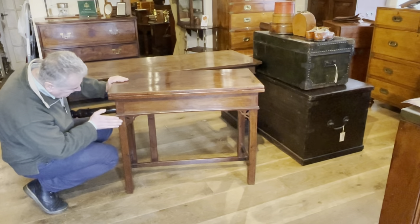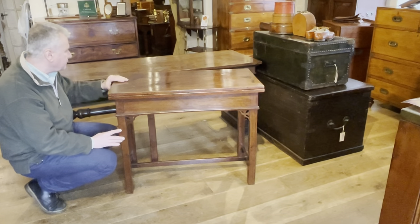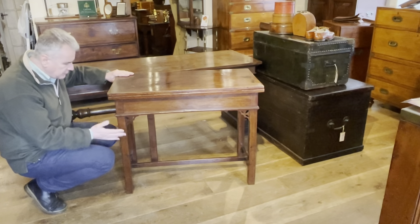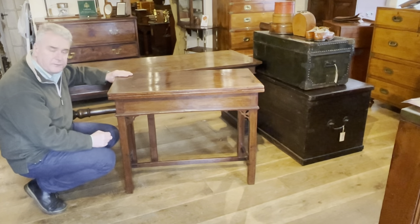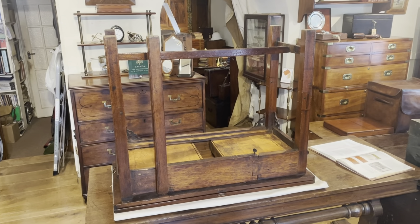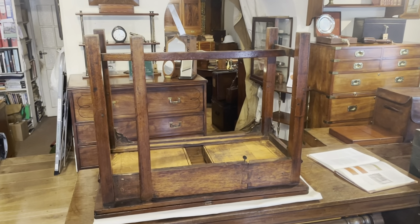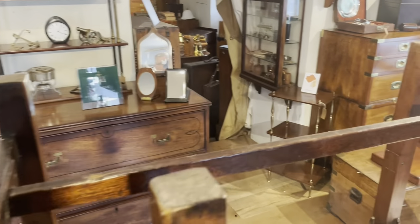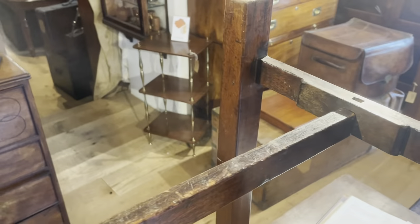So what we'll do is turn it upside down, put it on this table, move in a little bit closer and talk about the folding mechanism. We've now got the table upside down, and the first thing to do in dismantling it is to remove the stretcher bar which stops the legs folding.